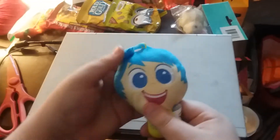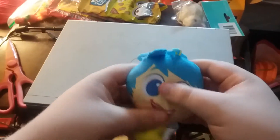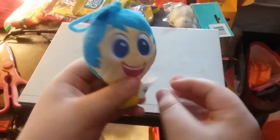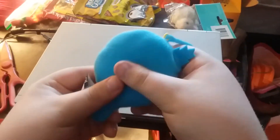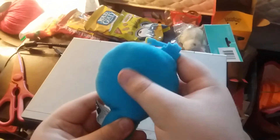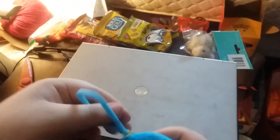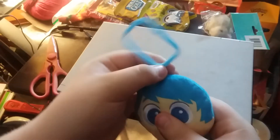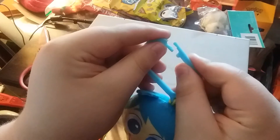Look at Joy — she is soft, she has a tank top, and check it out, on the back there's a soft blue. And she is a backpack; she has a backpack hanger. There it is — good job!